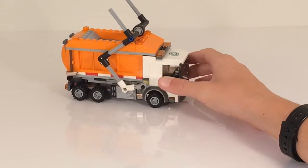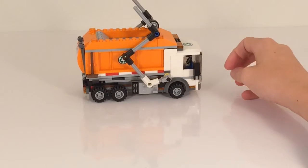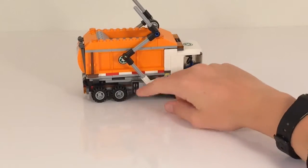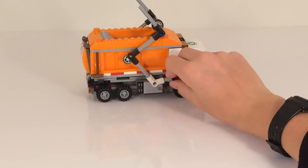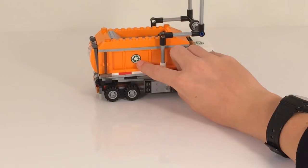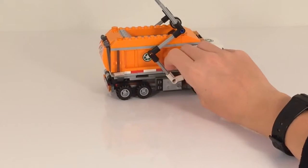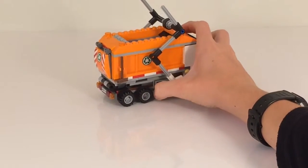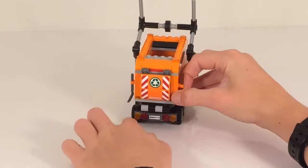There are a couple of windshields on either side and just some nice detail on the sides. We do have three wheels on each side and another nice recycle sticker on this side as well as the other. There's a place where your minifigures could store their tools — their broom and their shovel — on this side.